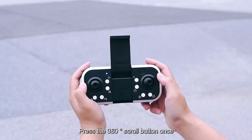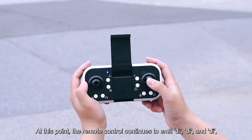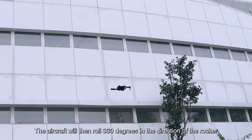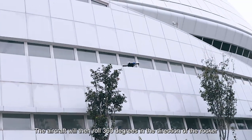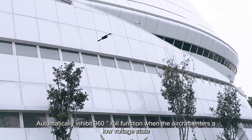360-degree roll. Press the 360-degree scroll button once. At this point, the remote control continues to emit D, D, D sounds. Push the right joystick and the aircraft will roll 360 degrees in the direction of the rocker. The 360-degree roll function is automatically inhibited when the aircraft enters a low-voltage state.